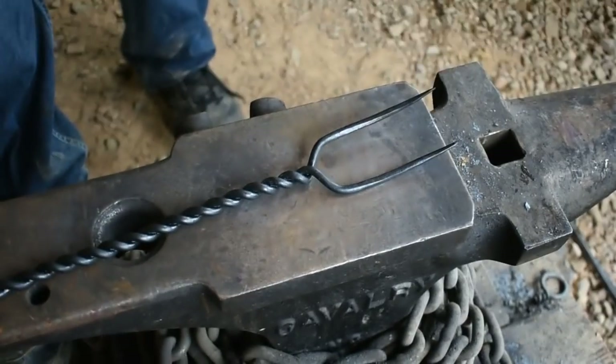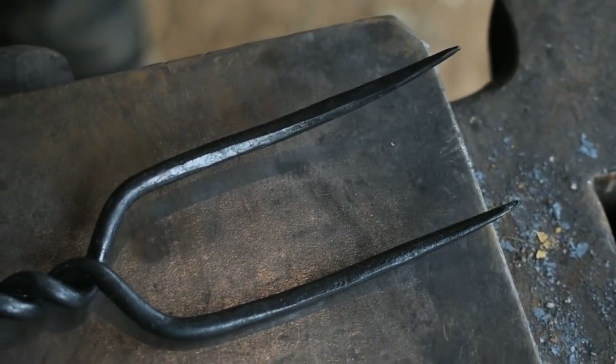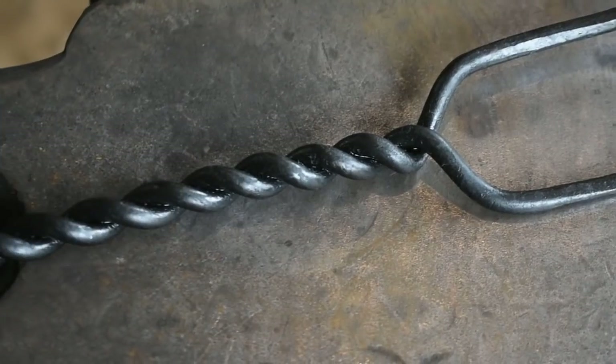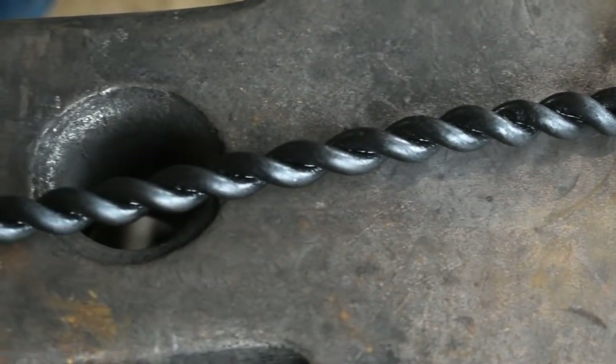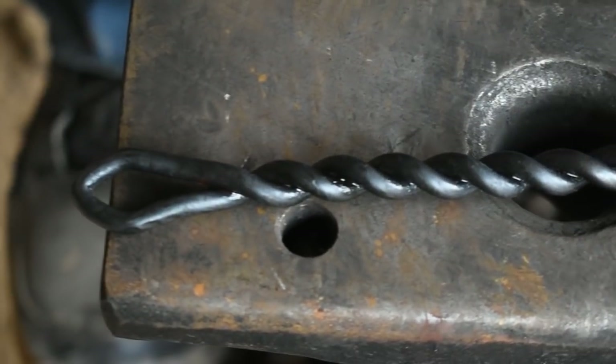There you have it — our steak fork, carving fork, whatever you want to call it. Super quick, super easy project. It's a great project for beginners when you're learning hammer control. Great way to make some extra cash when you're first starting out. Not much to it: it's bending a piece of metal, twisting it, and forging the ends.